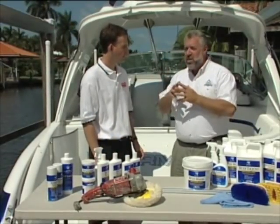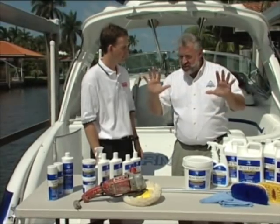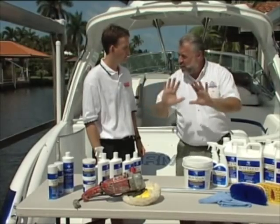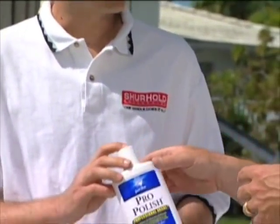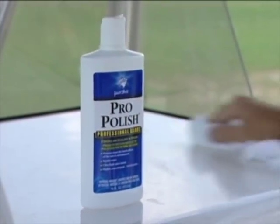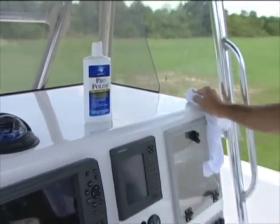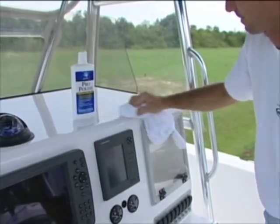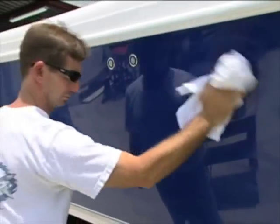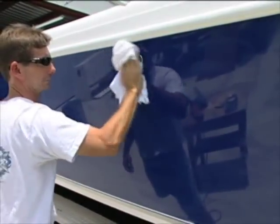So wax lays over the surface and doesn't get into the actual pore. What does seal the pore is a polymer-style polish like our pro polish here. What this will do is quickly bond with the boat and give that same water-sheeting effect you're used to from wax, protecting it the way you'd expect wax to — but it's going to do it longer, harder, and stronger, because it does it in a chemical bond with the boat.